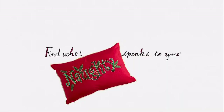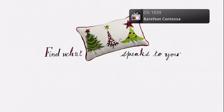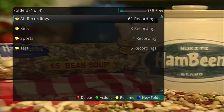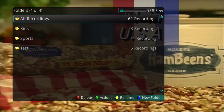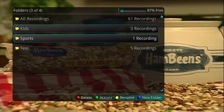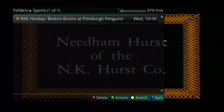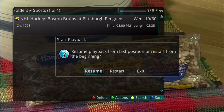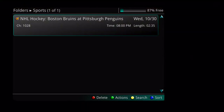Once you have created recordings, you will want to begin watching them. Do this by pressing the List button on your remote. As you can see, we have some recordings organized into folders. Simply open the appropriate folder and select the program to begin watching. If you have previously watched this recording, you have the option to begin where you left off or start at the beginning.